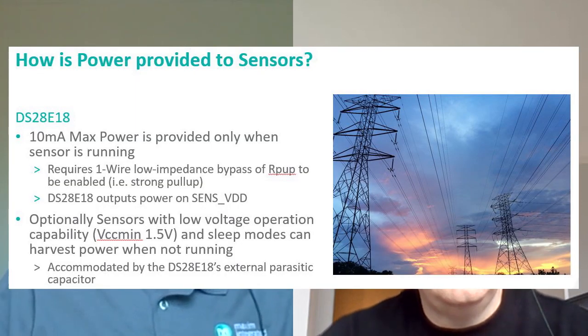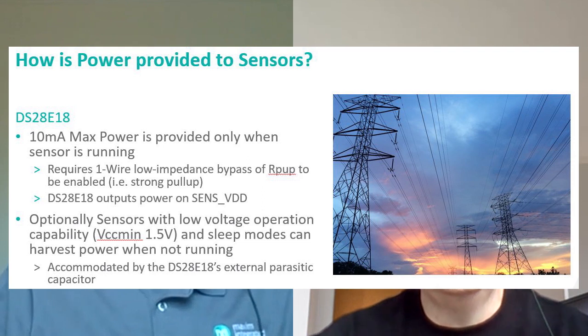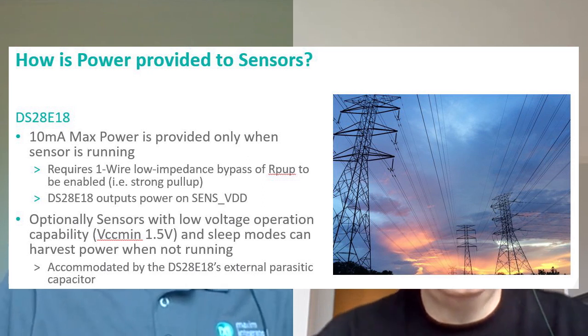Does the DS28E18 source 10 milliamps all the time to the I2C and SPI slaves? No, it only sources it when it's needed. The way it works is it will just deliver the current to those sensors when they need to be powered up and take that measurement. Then it shuts those sensors down again and transfers those bytes back over to the host across the one-wire bus. That's quite efficient. Yeah, absolutely — but if you need current all the time, you have to think about it a little bit more.